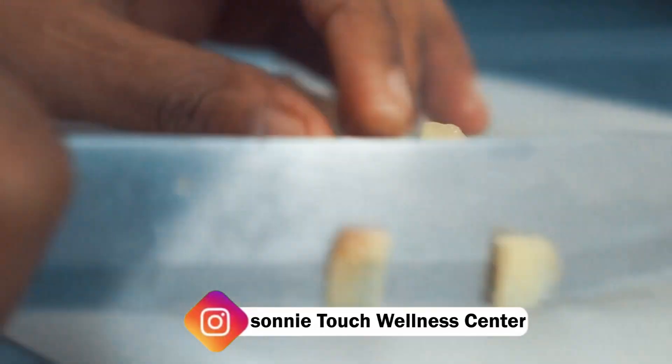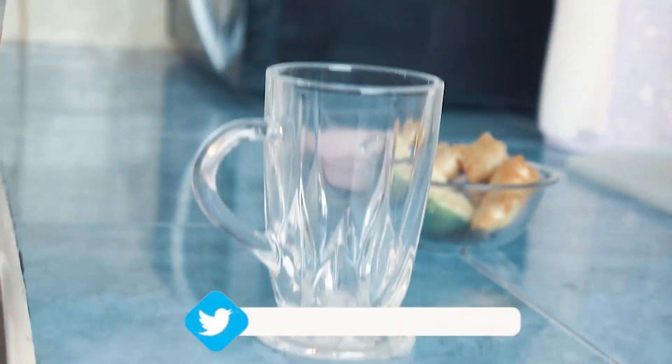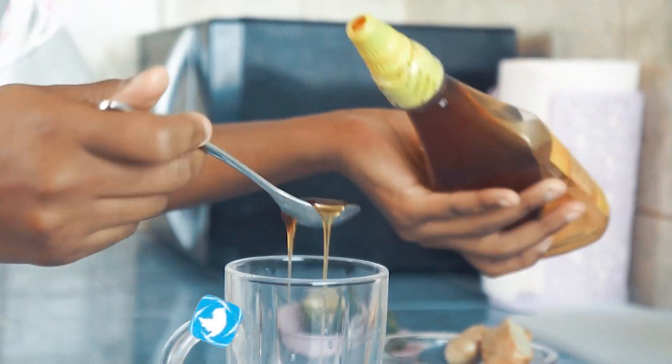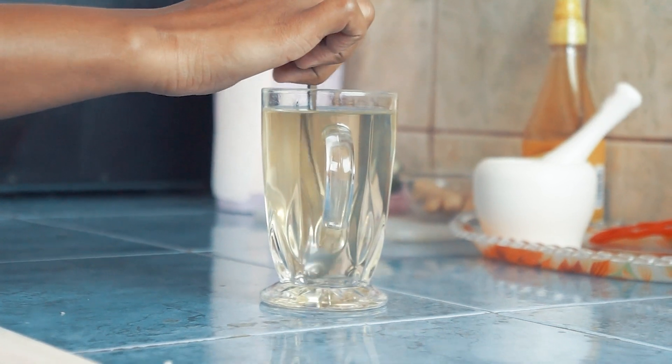Wash your ginger — there are those who peel it and those who don't; either way it's still okay. Crush it. Take one lemon, cut it in half, squeeze it. Add one or two teaspoons of honey depending on how sweet you want it, and add warm water. Mix and enjoy your concoction.